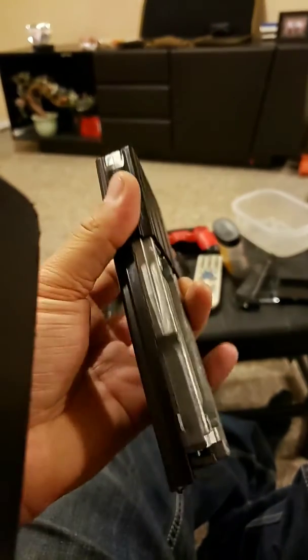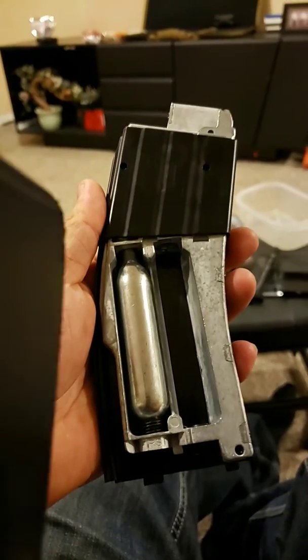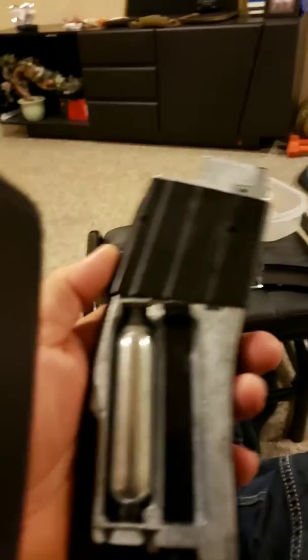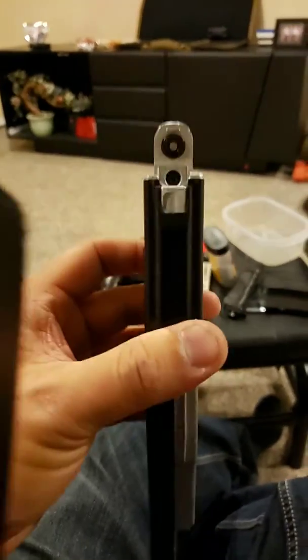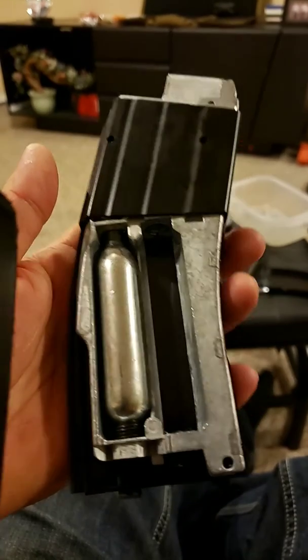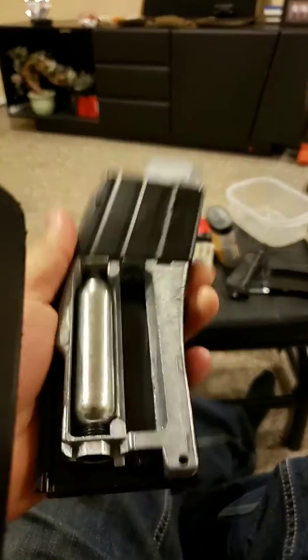Hey guys, welcome to my channel. For those of you that have the Crosman DPMS SBR and have a leaking magazine, I found out a way to fix it.